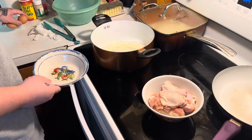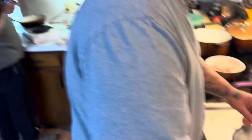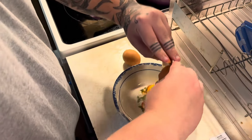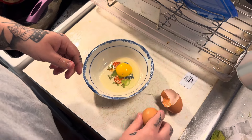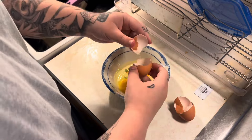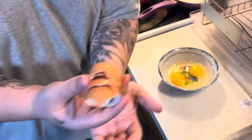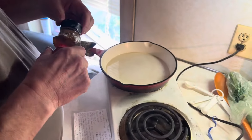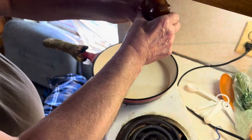Ethan's getting a head start. Pops is still stuck on that lid. So how do you do this, Pops? Make the olive oil and put honey in here.